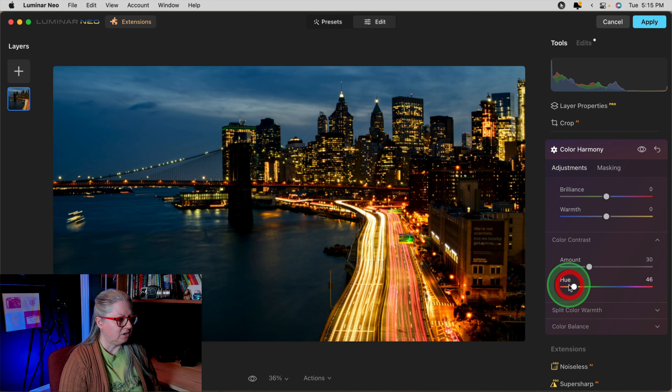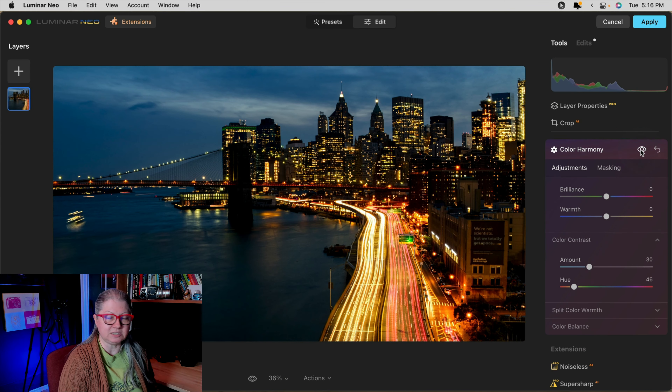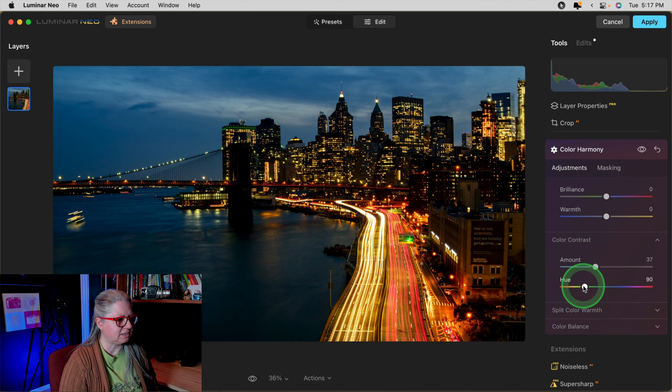The first tool that you need to use on your night photos is Color Harmony. I've added it to my favorites at the top. If you don't see it there, you'll find it at the bottom under Professional. If you want to add it to your favorites, just right-click and choose Add to Favorites. I'm going to open the Color Harmony tool and go to the second box down — Color Contrast. Just open the tab if you don't see these sliders.